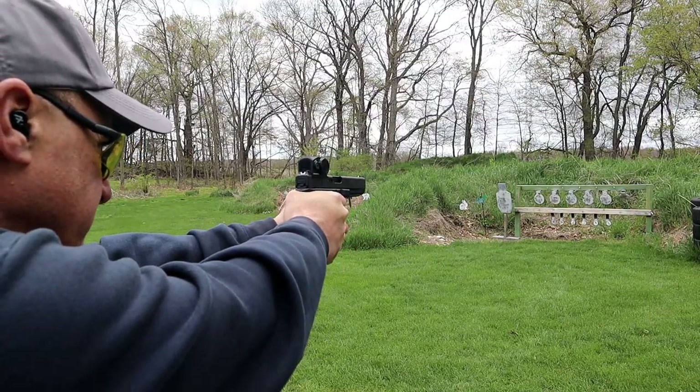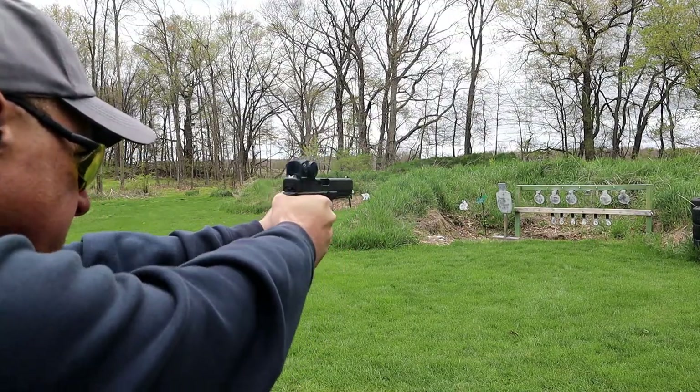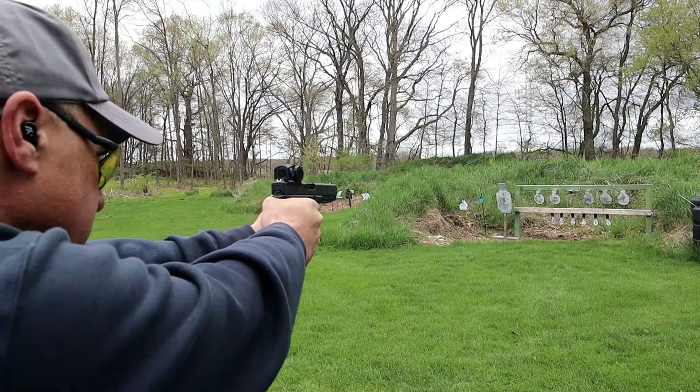Back then you had Leupold, Vortex, and Trijicon making the lion's share of red dots out there. Now you have everybody doing it. But people had to mill their slides to get a Trijicon RMR — that was another argument against red dots. An RMR is up to 500 bucks or so, and they'd say I'm paying just as much for the red dot as I paid for the handgun; this doesn't make sense.